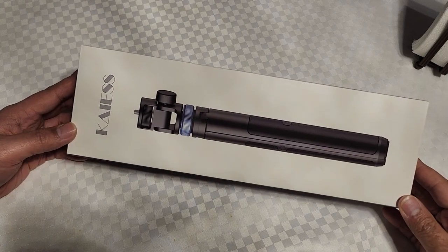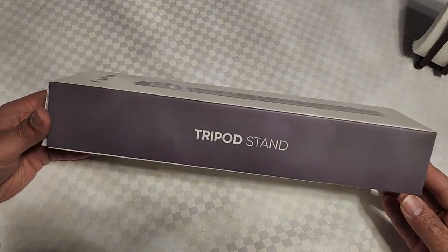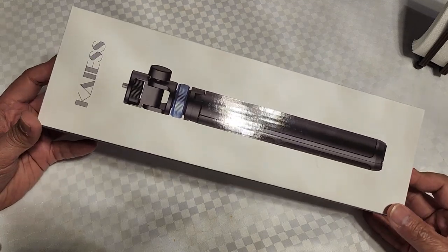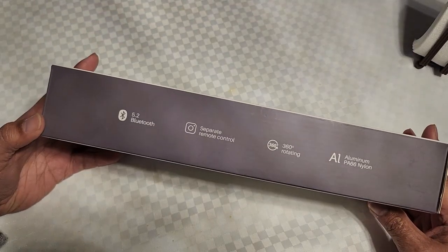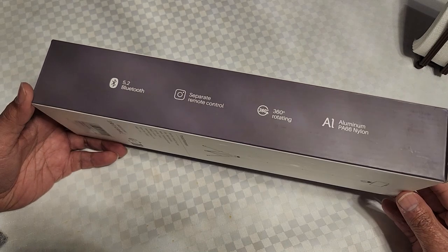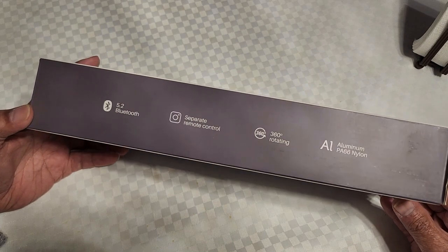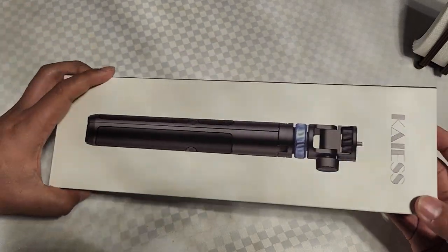Hey guys, welcome to Autodidactic Therapy. Today I will be going over my new tripod stand — this is Kysis. Got it for about 30 bucks. It has 5.2 Bluetooth, a separate remote control, 360 rotating — it's a selfie stick and a stand, made of aluminum and nylon. Pretty nice, so let's do the unboxing.